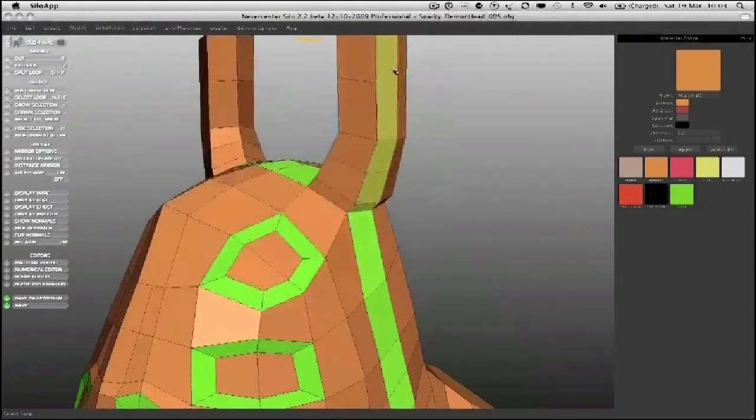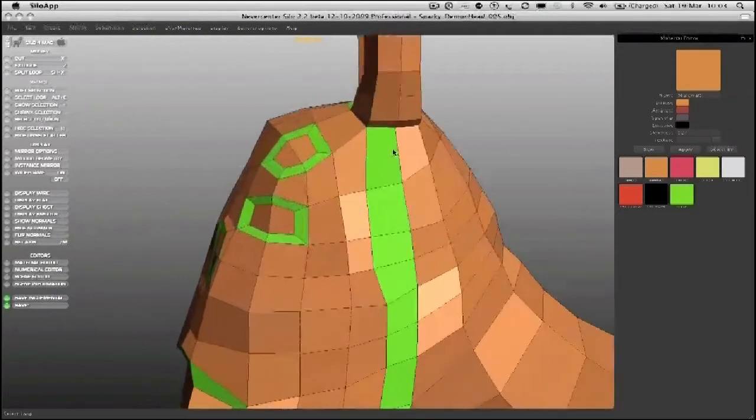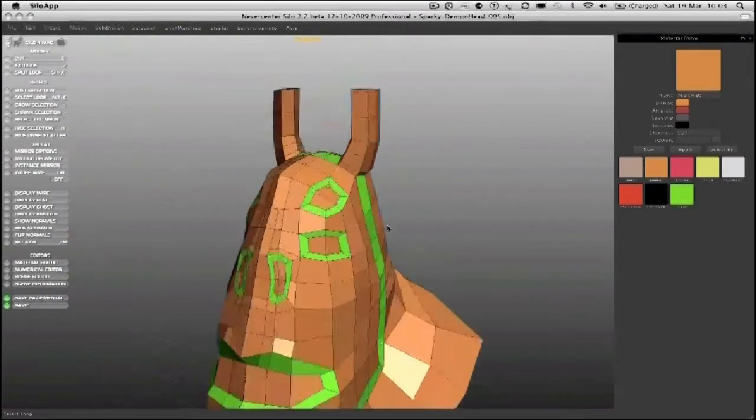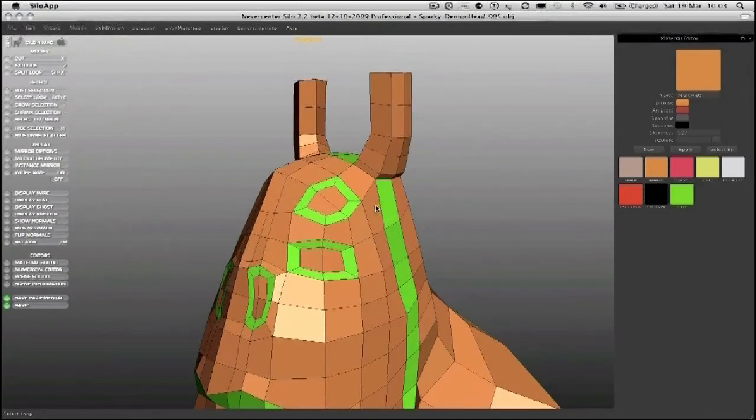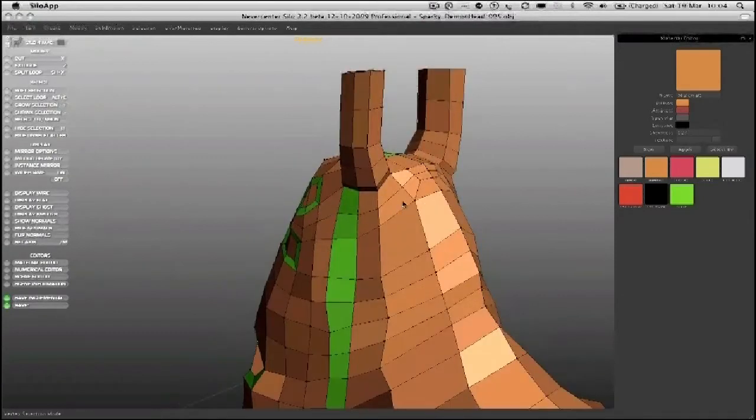Theoretically the loop still goes all the way up, around, over the top, but in terms of what we want, we don't need that anymore — this is the core of that loop that matters. I keep spotting opportunities to put more polygons in the right place, and that was one there, so I'll quickly pop that one in.